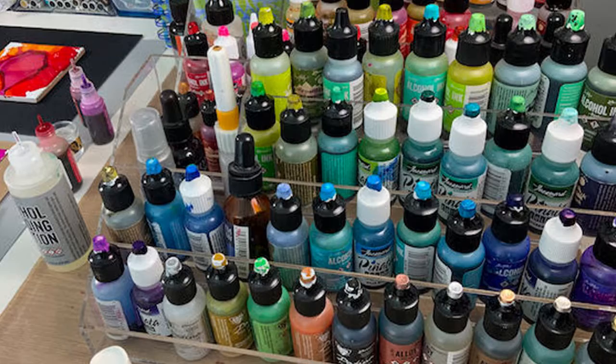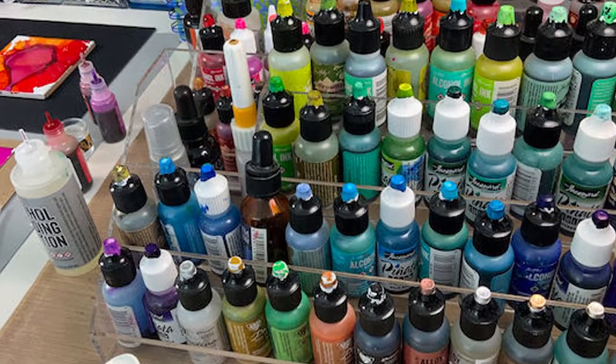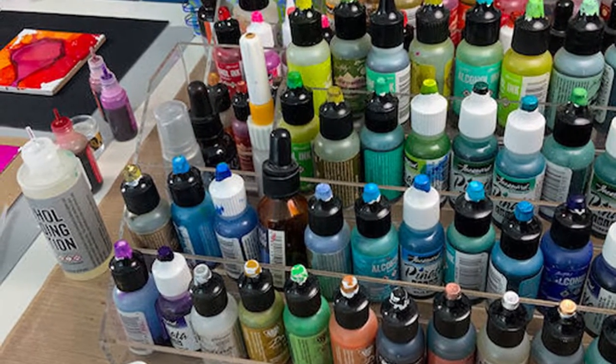I just love coloring. My favorite supplies is whatever I have in my hand, and in my hand for this class are alcohol inks. Alcohol inks are a fun, bright medium and have become popular worldwide. If you've used the inks before, you know how fluid they are.